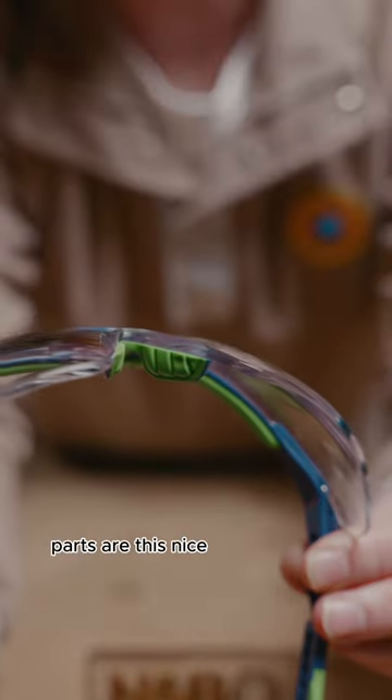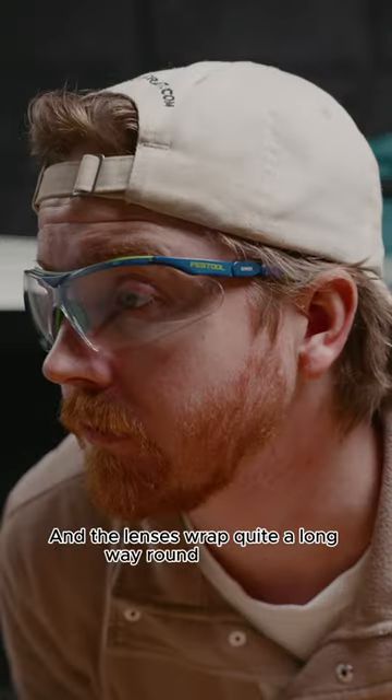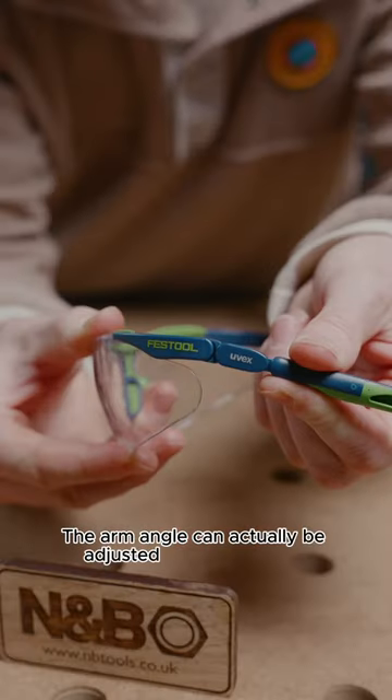The nosepiece and over-ear parts have this nice squishy plastic so they're quite comfortable, and the lenses wrap quite a long way round your face for more protection. Their party trick? The arm angle can actually be adjusted and lengthened.